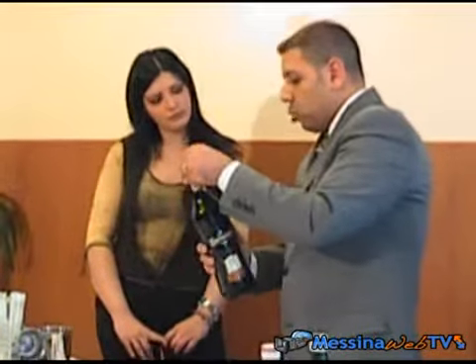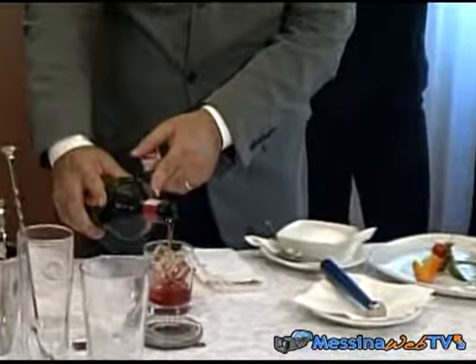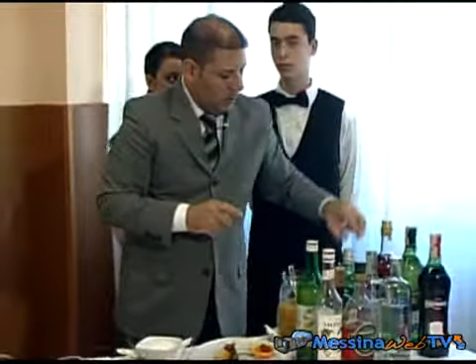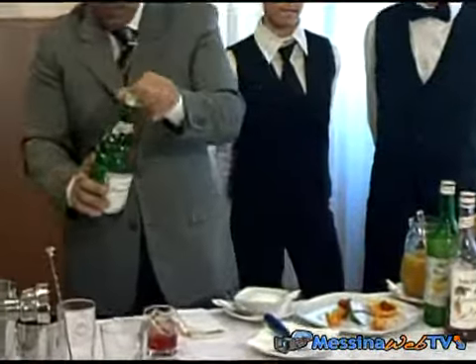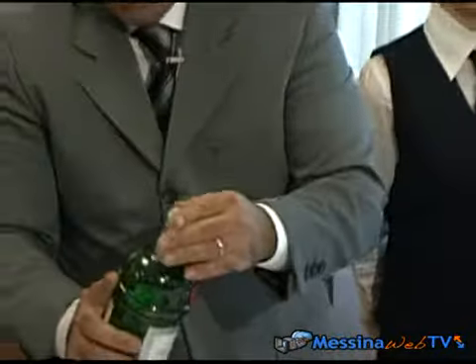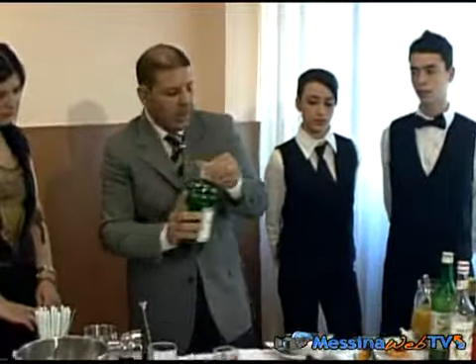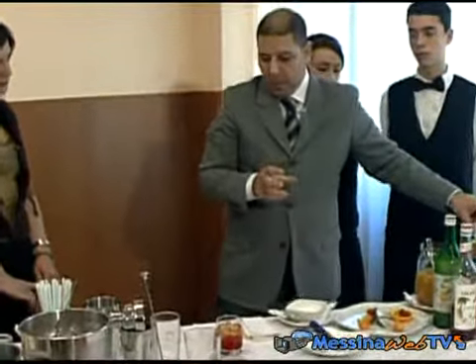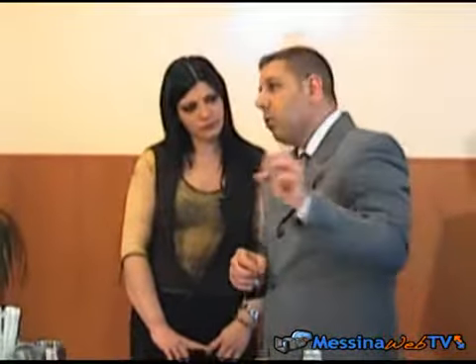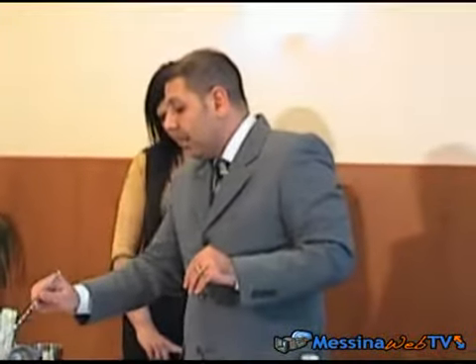Andiamo a mettere il nostro vermouth rosso — Martini Rosso — un vino aromatizzato dolce. E un terzo di gin, distillato di grano aromatizzato con bacche di ginepro. In commercio possiamo trovare, in questo caso utilizziamo il London Dry Gin, che è un gin secco. Possiamo trovare l'Old Tom, che è un gin invecchiato, oppure il Plymouth, che è un gin dolce ed aromatico. Il più utilizzato nella preparazione dei cocktail è il London Dry Gin. I paesi produttori sono Olanda e Inghilterra.